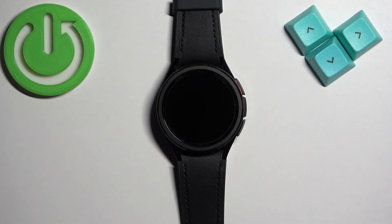Welcome! In front of me I have Samsung Galaxy Watch 6 Classic and I'm going to show you how to change the watch face on this watch.